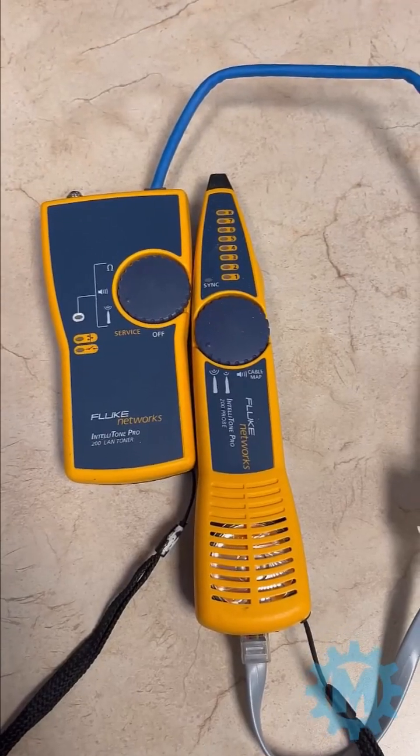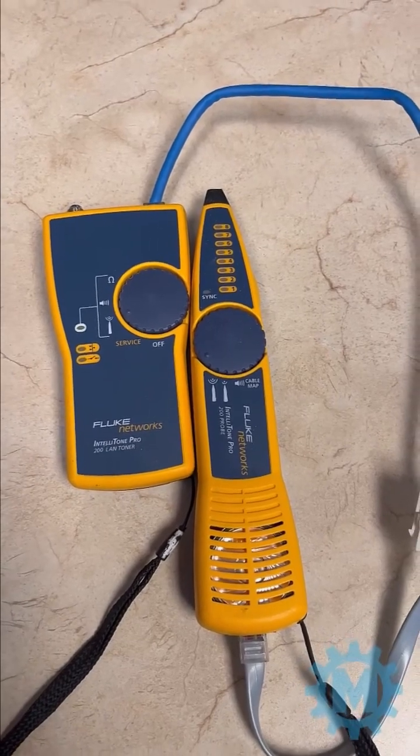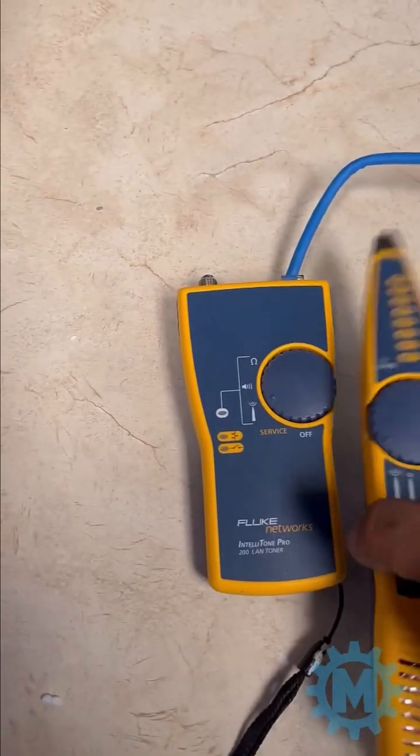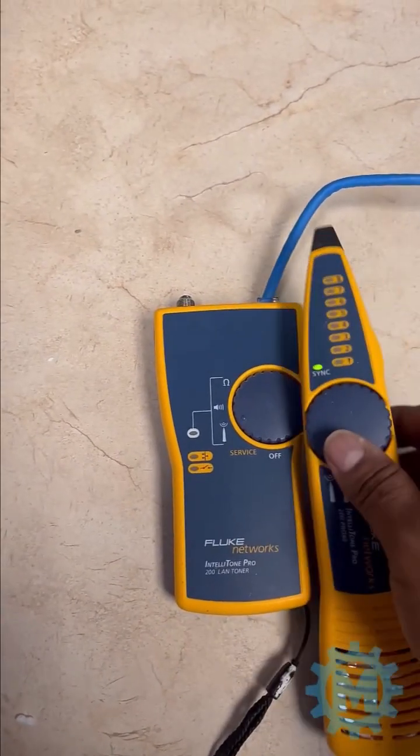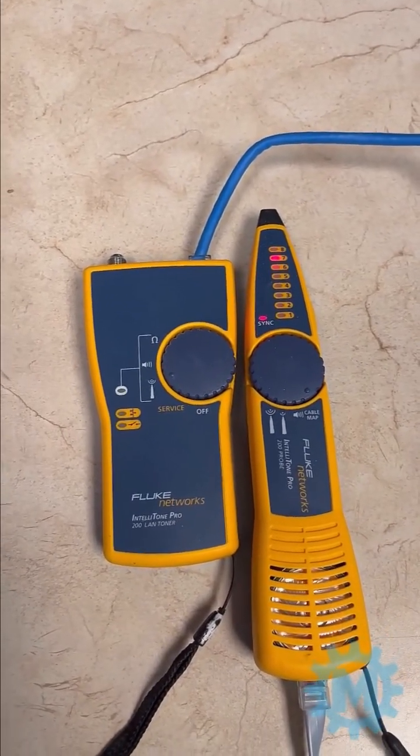The second sound I will show you is when one of the cables is not making contact with the copper for either the RJ45 or the CAT6 insert. Let me demonstrate.